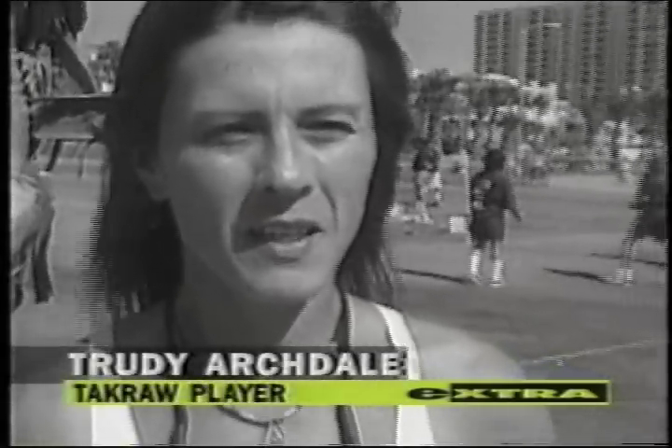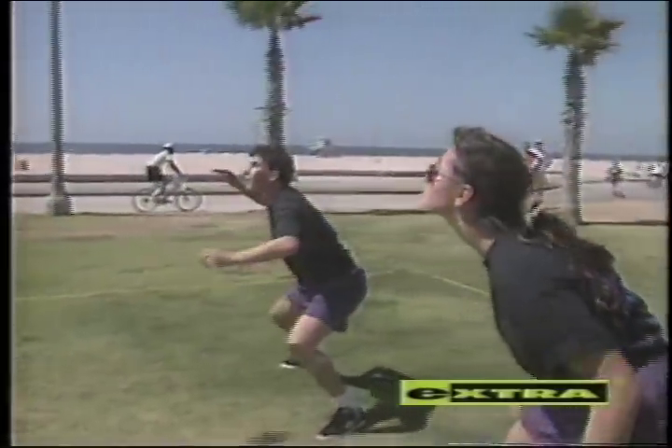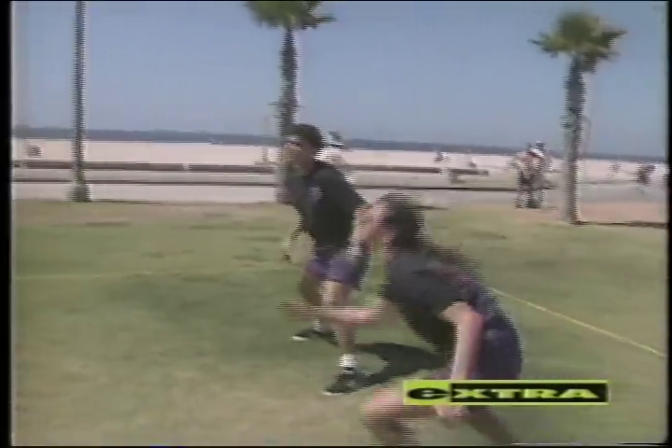I like the aggressiveness of it and the intensity, the degree that you have to concentrate. Sapak Takraw sounds like something you would order at a sushi bar, but gravity-defying acrobatics combined with soul-sizzling spikes should convince you to avoid a big meal before playing this game. I think one of the biggest thrills comes in spiking. When you first start off spiking, you don't always land the way you want to. We have a little phrase in Takraw: spike now, pay later.